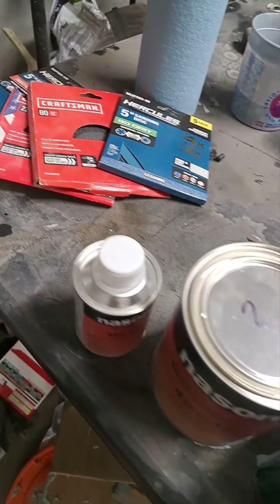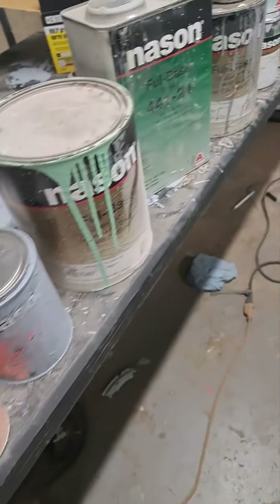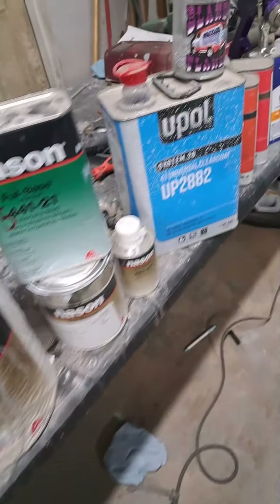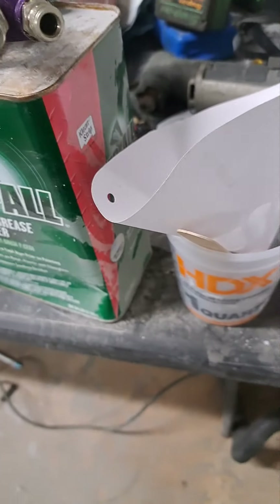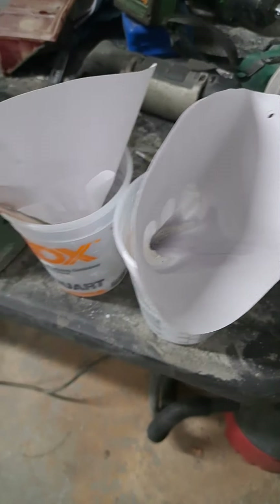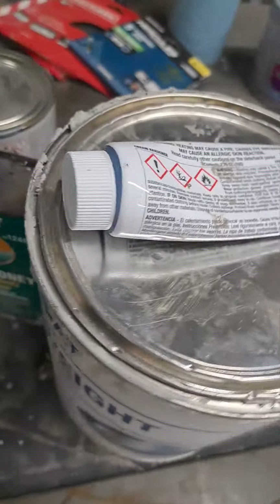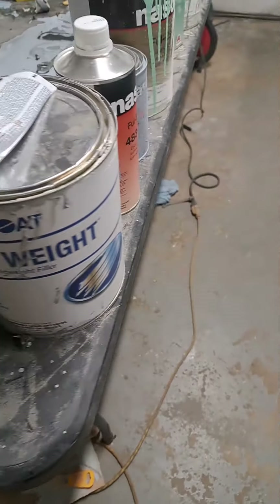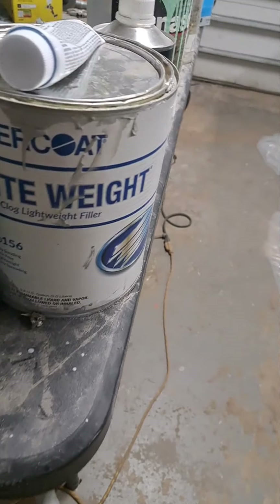I was out here in the shop having to redo some paint work on the car, just pondering all the supplies and materials and the cost of doing a repaint on the hood. Probably got $300 just in materials on the repaint on the hood, but figured I'd share some of the stuff you have to do in the process.